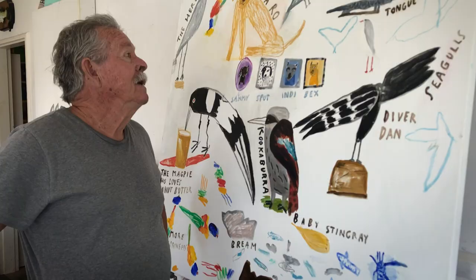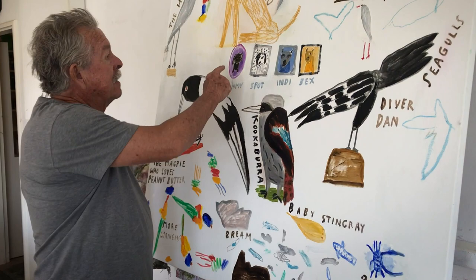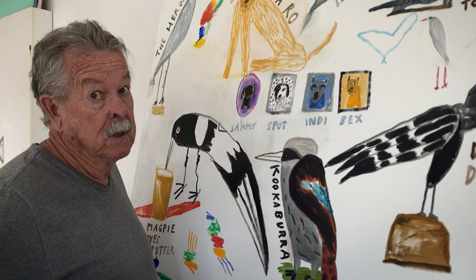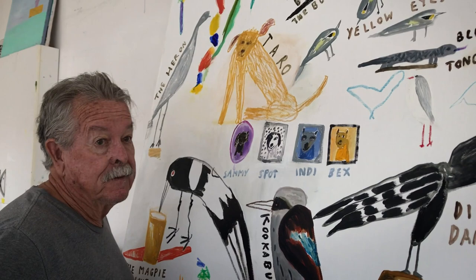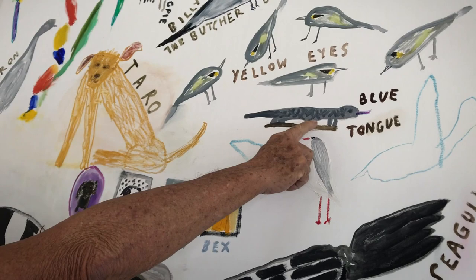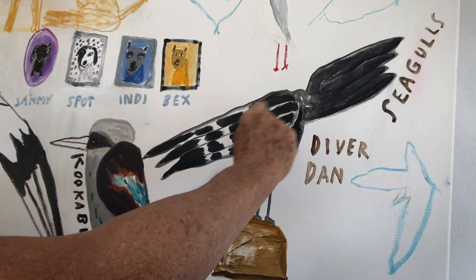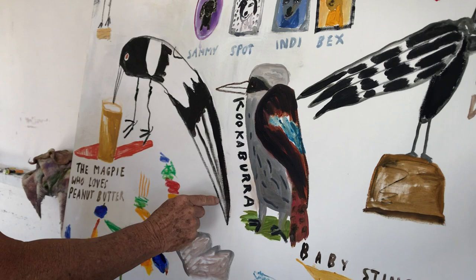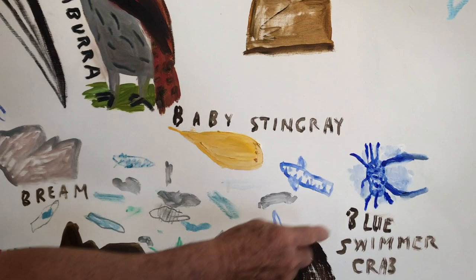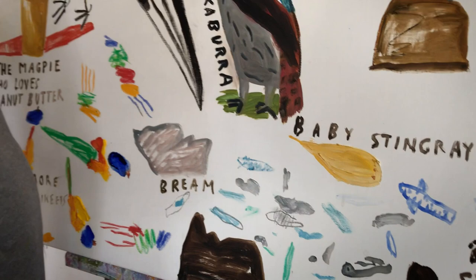So this painting is finally finished. I put the little dogs in last — Sammy, Spot, Indy, and Bex. You know, they look more like people than dogs because they were more like people than dogs. And then of course there is the wonderful and handsome Taro who's with us today, the rainbow lorikeets, the butcher birds, the yellow eyes, the blue-tongue lizard with his blue tongue, the seagulls, Diver Dan drawing his wings, the kookaburra that comes down, and the magpie who loves to eat peanut butter, more lorikeets, and then down the bottom the stingray, the blue swimmer crab, and the fish that I feed each morning.